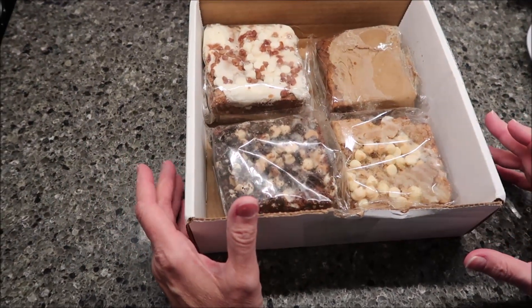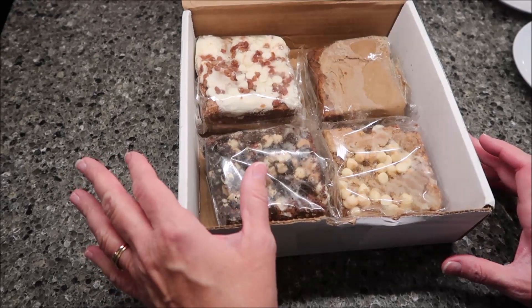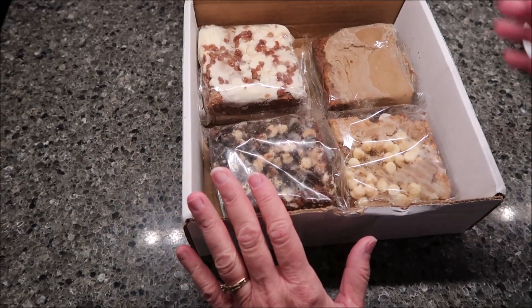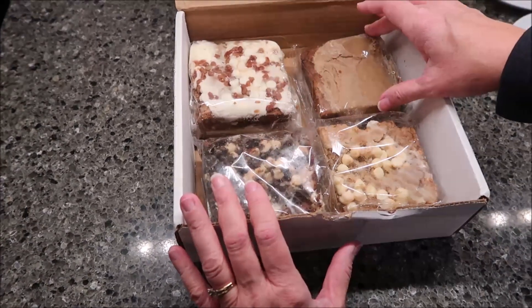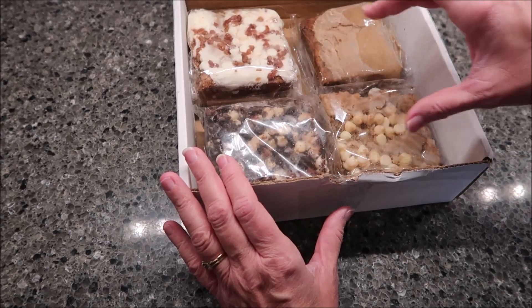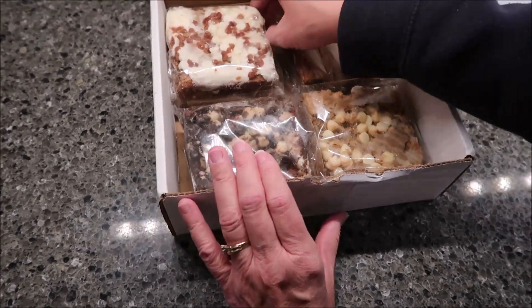These are huge brownies. These are the Boo Holtz Brownies from their November fall flavors. So we have a carrot cake, a maple pecan, a Nutella cheesecake Oreo, and a sweet apple pie.